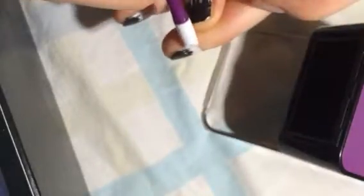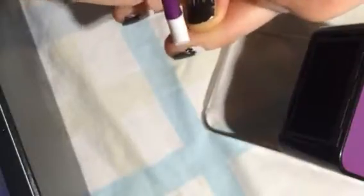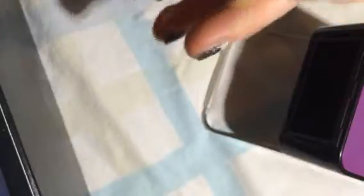I'm just lifting up the edge of it here with my cuticle pusher. There we go. So it lifts up nicely when it's warm.